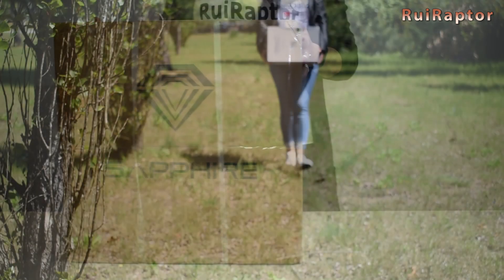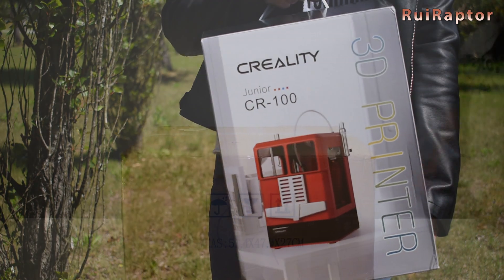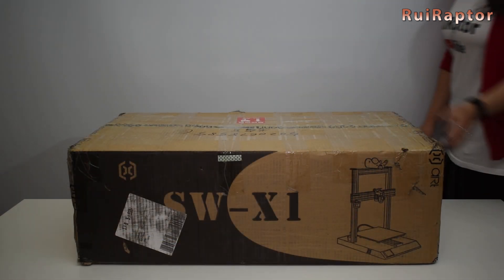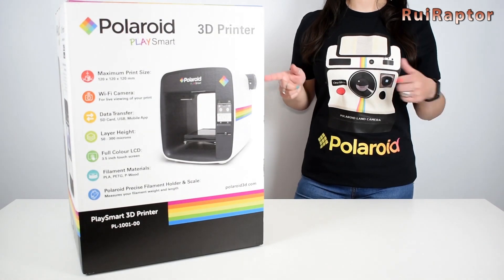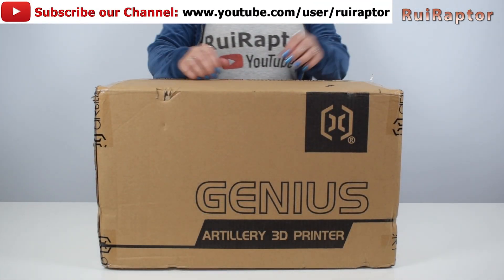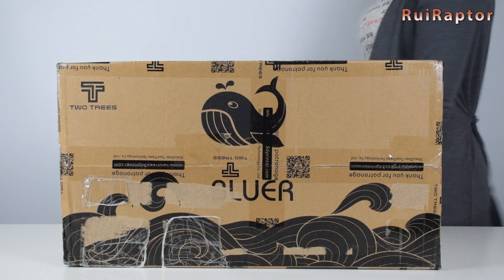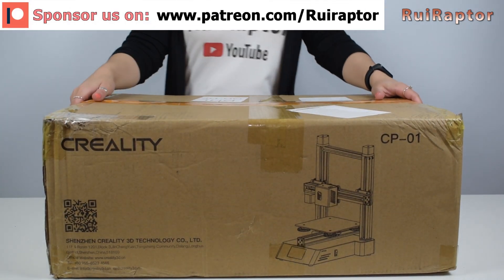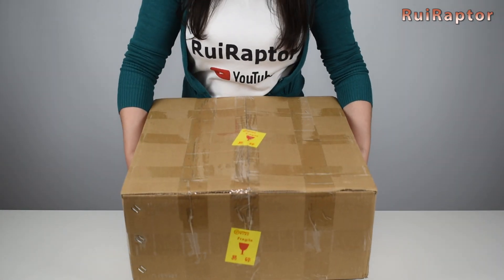Some of those printers we were able to test and review, while others are still waiting to be unpacked. We also published some tutorials along the way, but in this video we want to bring back all the printers tested and reviewed in our channel last year. Before we go through all the printers, don't forget to subscribe to our channel, activate the little bell, and please help the channel by joining our Patreon page, using any of the affiliate links in the video description below, or with PayPal.